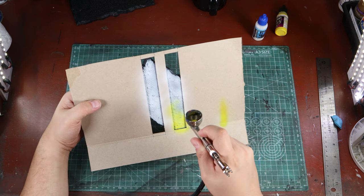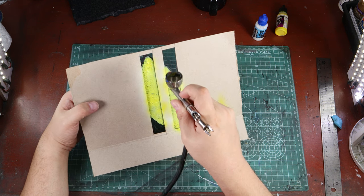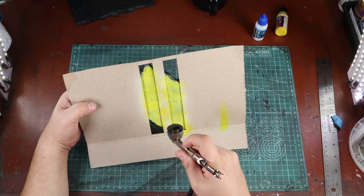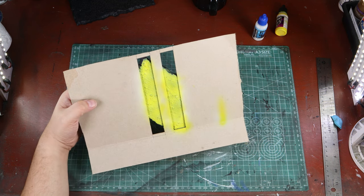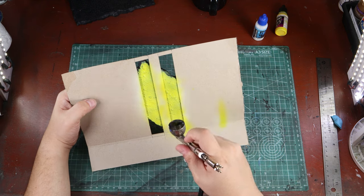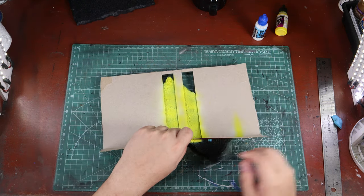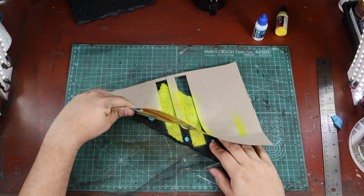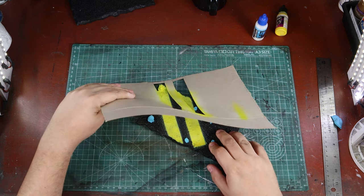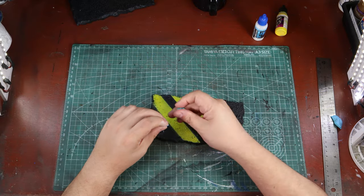Otherwise the yellow won't really show up too well. So I use pure white first, then a bright yellow. It doesn't really matter which yellow or which white — I'm using Vallejo colors, but feel free to use any brand. As long as it's a bright white and a bright yellow, you're set. Moment of truth — looks pretty good! Don't forget to remove the Blu-Tack putty.